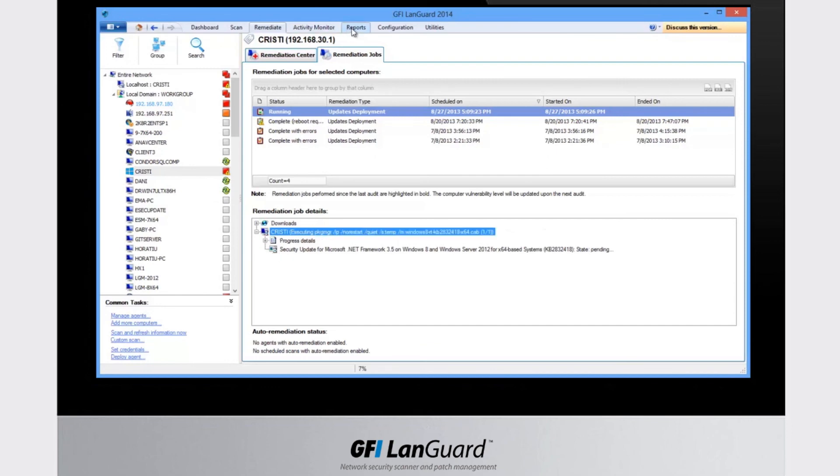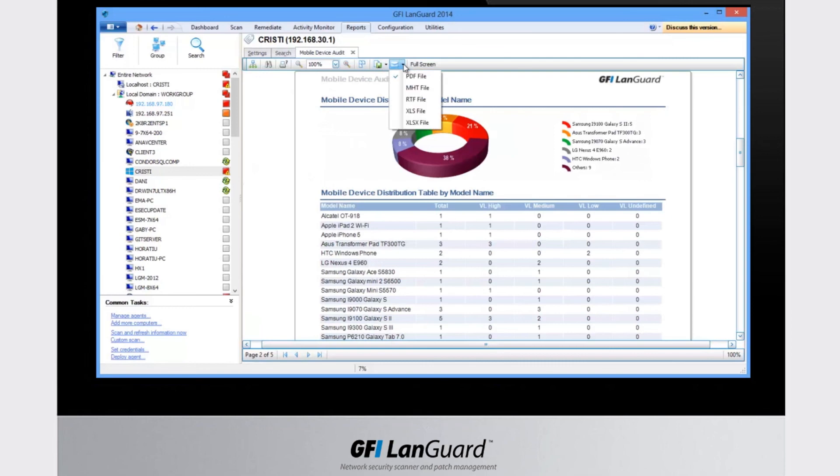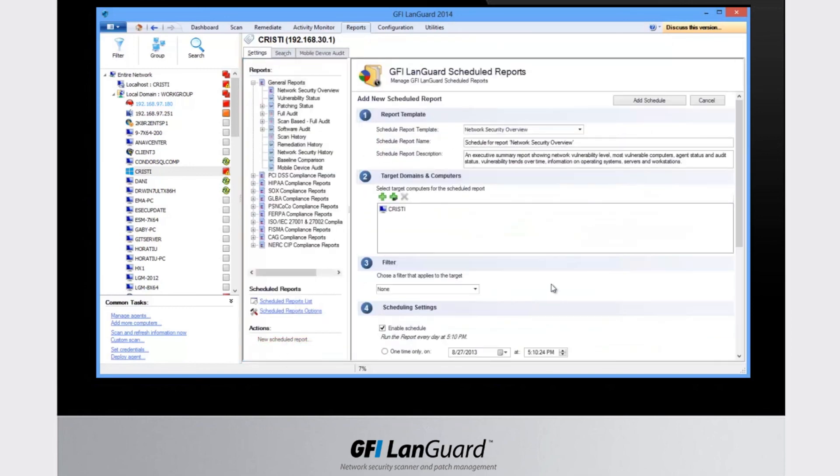The reporting section allows you to run pre-configured or customized reports based on your exact requirements — from an executive network security overview and full technical audit to dedicated reports for different compliance regulations such as PCI DSS, HIPAA, PSN, COCO, and more. All reports can be exported to various popular formats or scheduled to run on a regular basis and be automatically emailed to selected recipients.